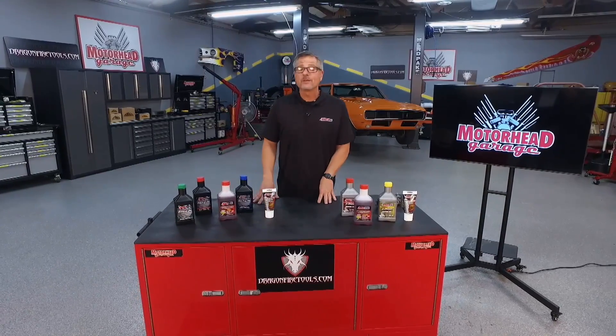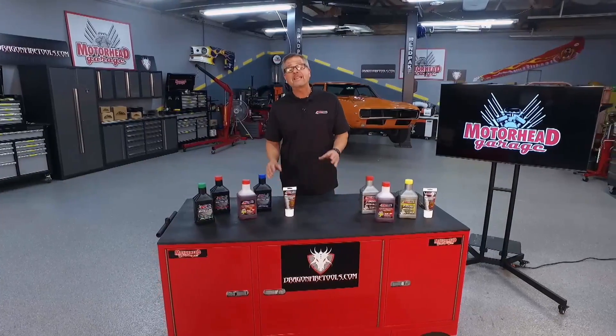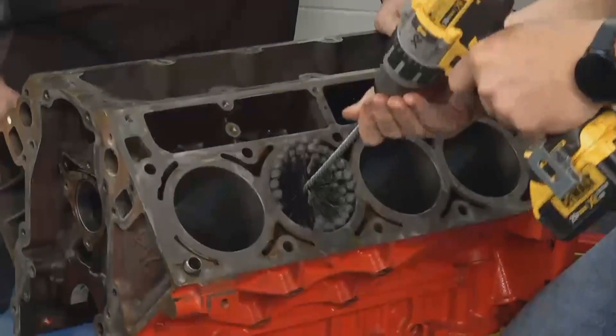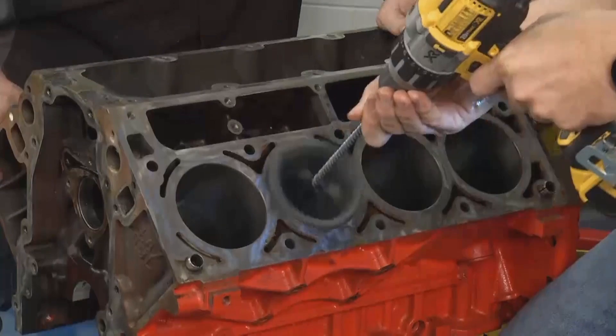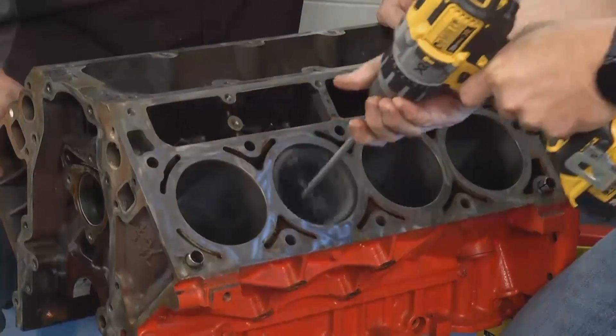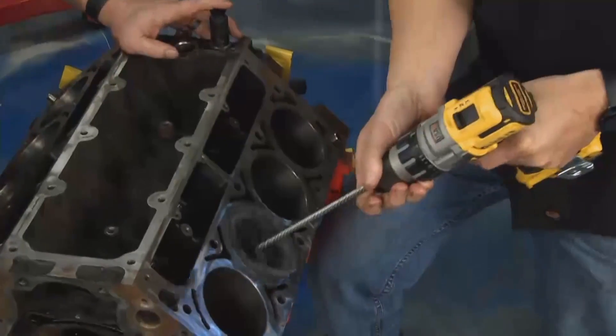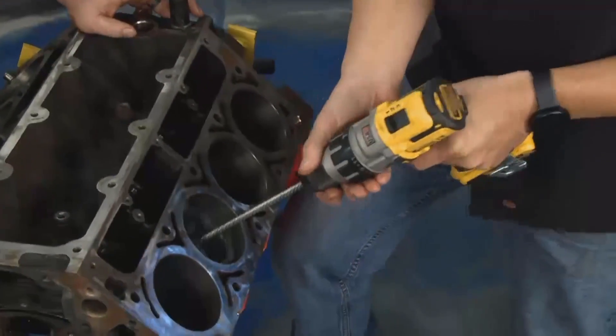Welcome to this AMSOIL tech tip. It's all about the break-in procedure. Why do we even want to do a break-in procedure? It's a crosshatch pattern. When you build a new engine, you want to make it a little rough for the piston rings to seat inside the cylinder.